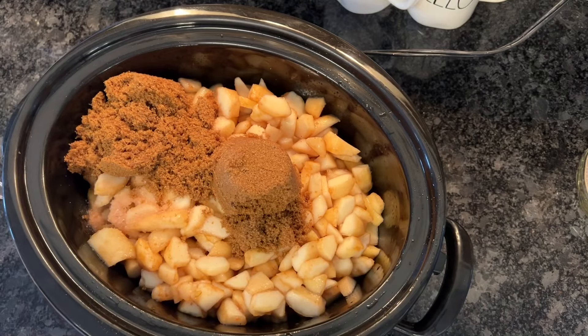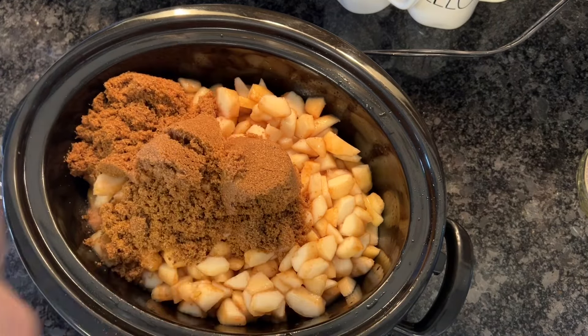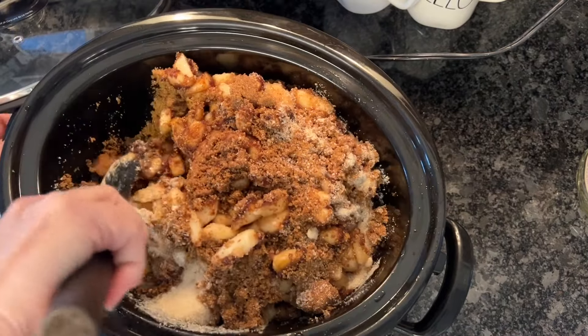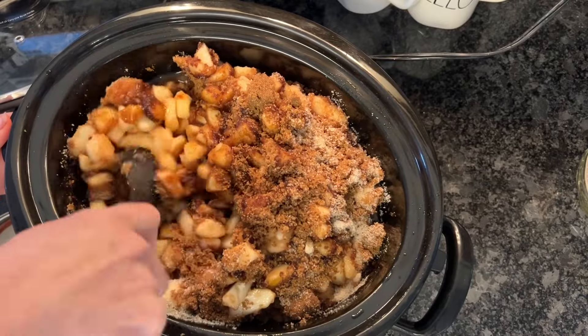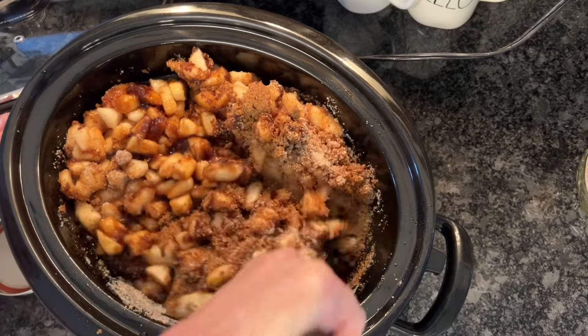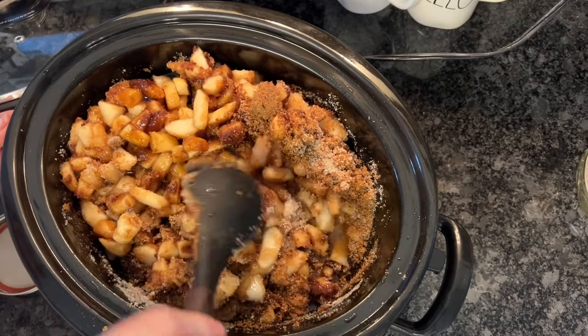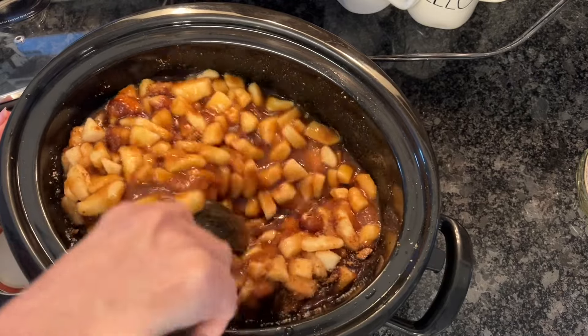We're going to go ahead and get our dark brown sugar in here and give it a good stir. After I get this stirred in pretty good, I'm going to set my crock pot on high and we're just going to let this go for about an hour. I'll come back and give it a stir and check for tenderness on these pears.